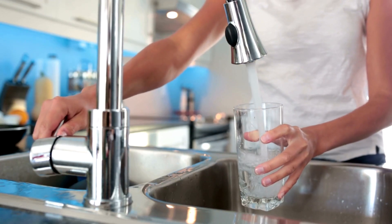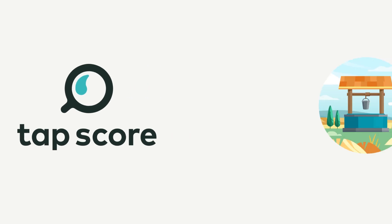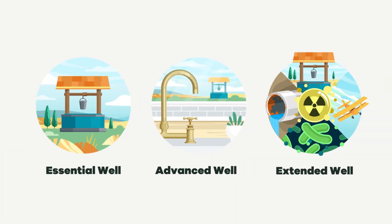Making sure your well water is safe to drink is essential for your health and peace of mind. But with multiple TAPScore test kits available, which one is right for you? Let's break it down.